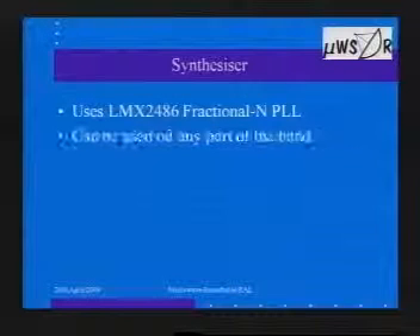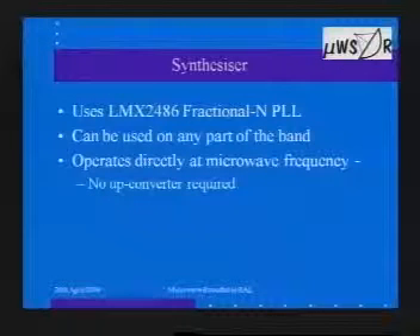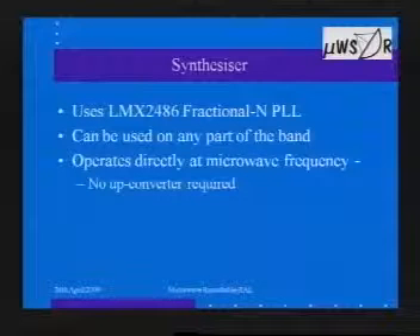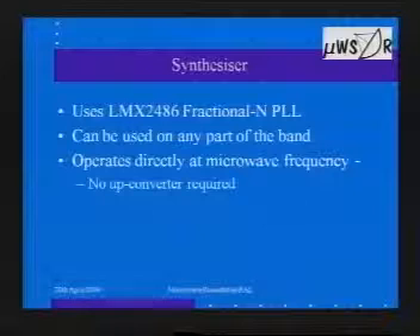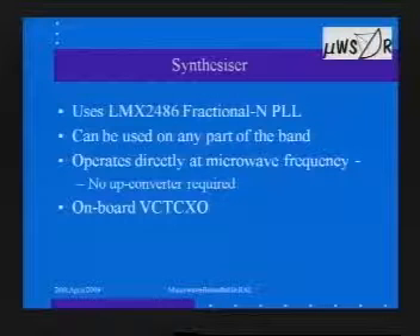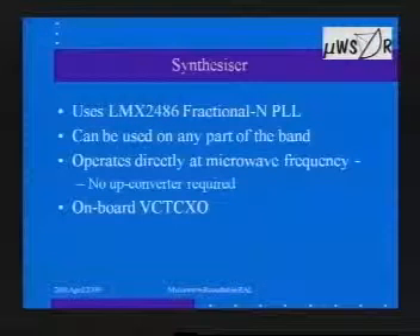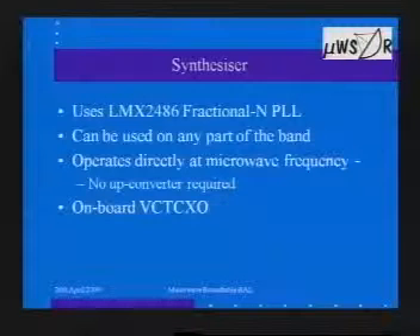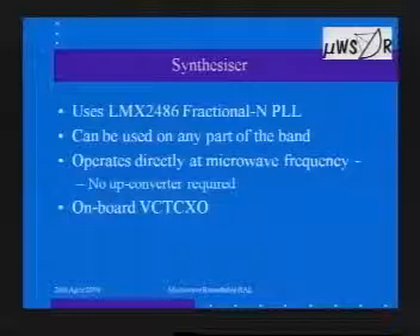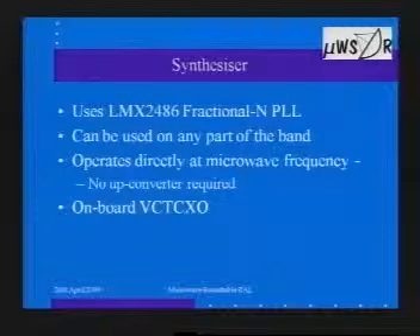At the heart of it is the synthesizer, which uses an LMX2486 — a fractional-N PLL phase-locked loop. We're not going to spend too much time on the PLL details, although I'm happy to answer questions. It's the fractional-N PLL that gives us the ability to tune in very fine steps, giving whole-band coverage, and allows the thing to be locked to GPS, giving a fairly clean signal. The PLL is really at the heart of it and ultimately determines most of the performance.